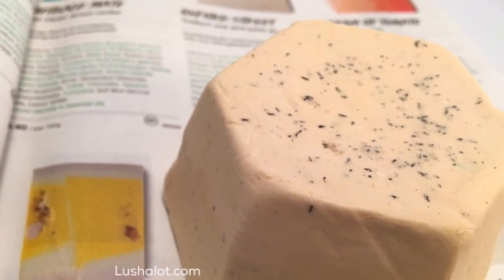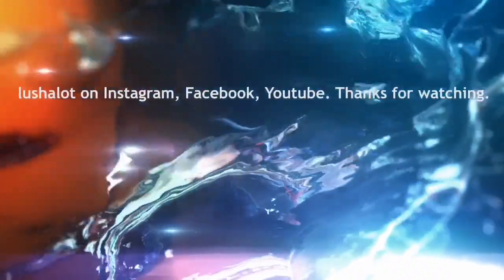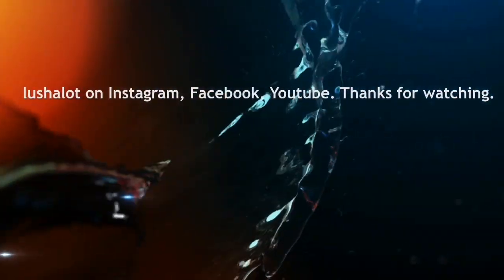Thanks for watching. We'll talk to you on the next video. Bye-bye!